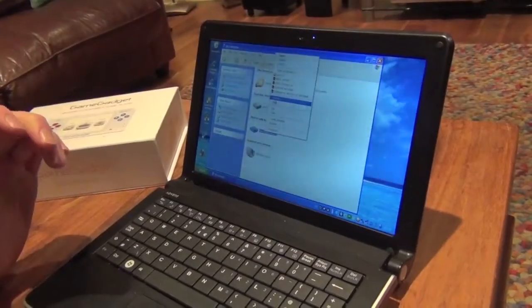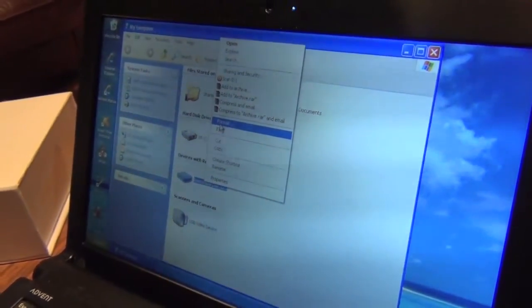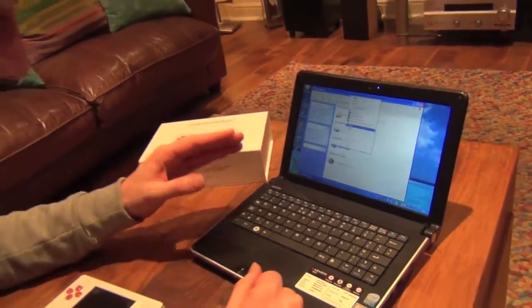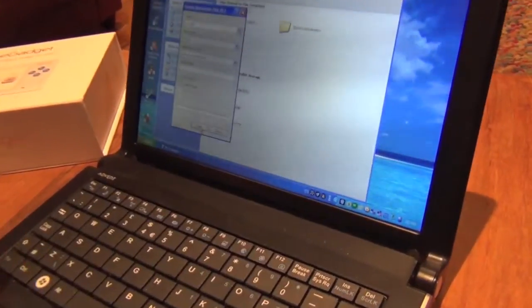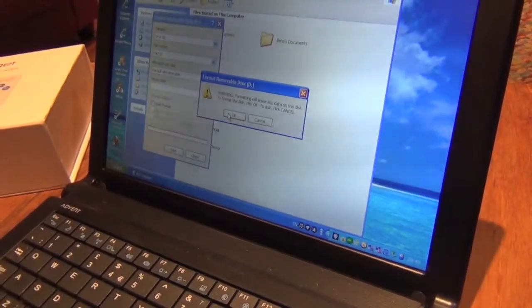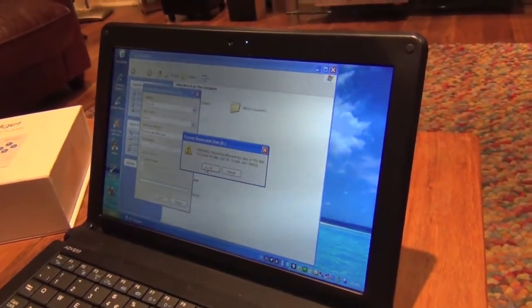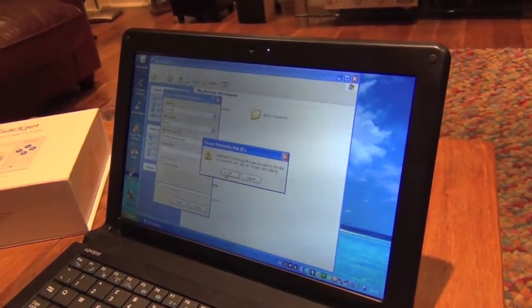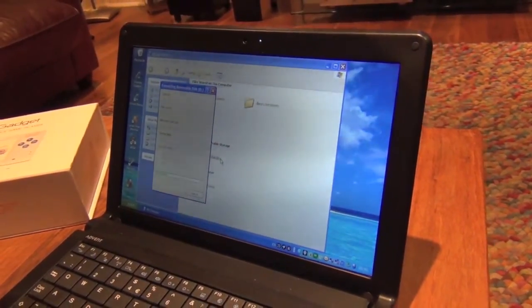Welcome back. We've done the unboxing, now we're going to take you through a simple, straightforward setup — how the Game Gadget comes preloaded with games and how you can get extra ROMs onto your system. First, we need to format our SD card. It's standard SD, not micro. Go to My Computer, select the card, and choose full format — not quick format. This will wipe anything on the card, but your Game Gadget needs it, so just format it regardless of whether the card is new or old.